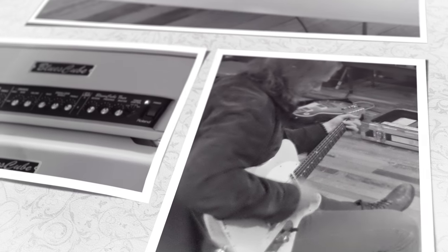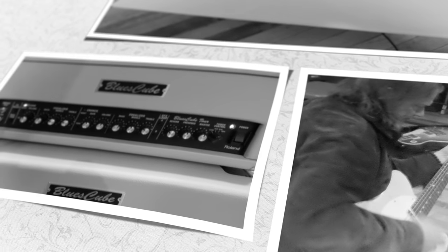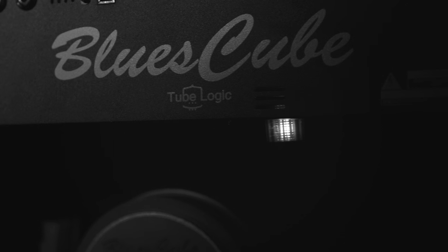We sat and worked on it, talked about it, and I played through the amps and played through Eric's capsule and decided to take it a little further. So much good work had already been done on it — I was really surprised at how akin to what I'm used to was already there.